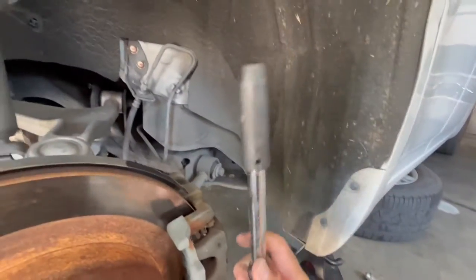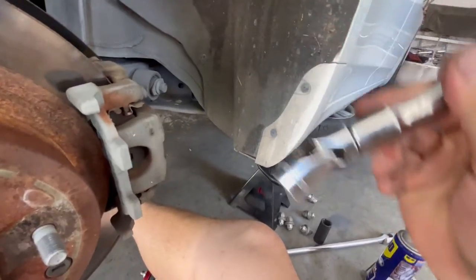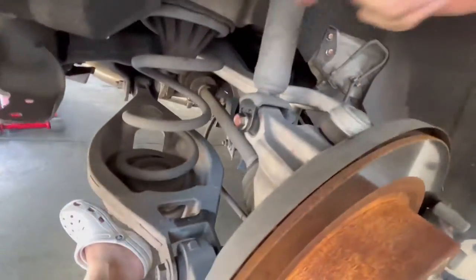The top bolts are 12 millimeter, and this one is a 17 and this one is also a 17. For the top one I'm gonna be using an extension with probably a swivel neck joint in order to gain access, because I know the other components are gonna be in the way, but we're gonna break these loose.